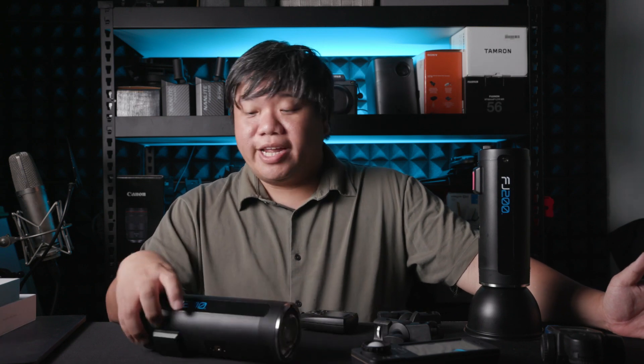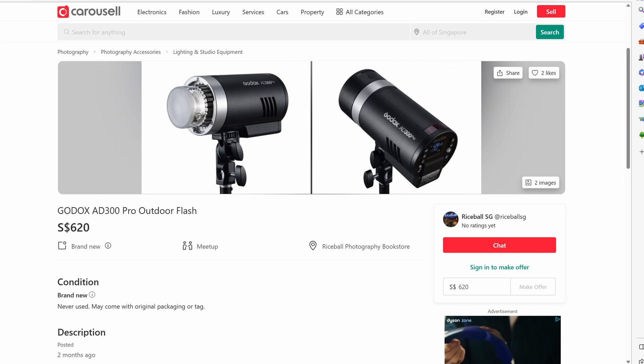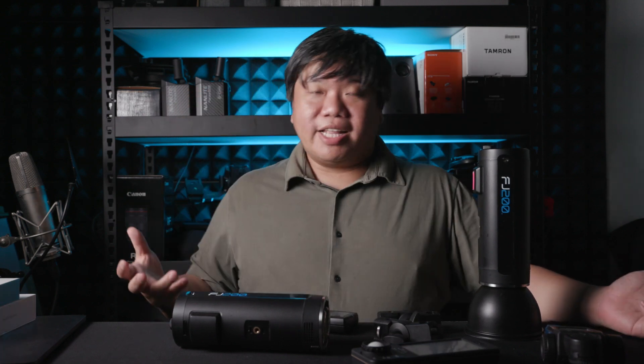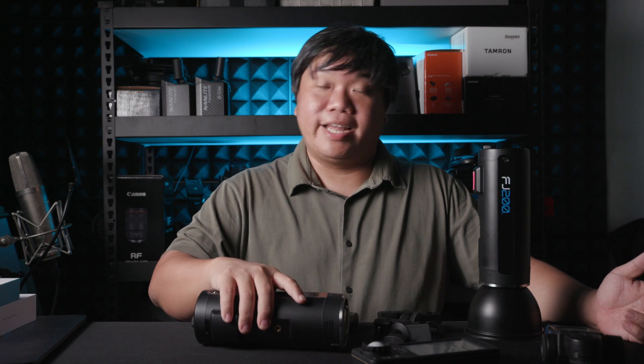This Westcott system is pretty much a good deal. Even though it's rated at 200W, it performs very close to the AD300. The difference in light power is just marginal. In Singapore, the FJ200 is about 100 dollars cheaper — under 500 versus the AD300 at around 600 plus — and you only lose about 0.2 to 0.3 stops of power. That's a good deal if you consider those factors.